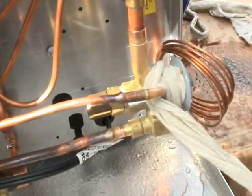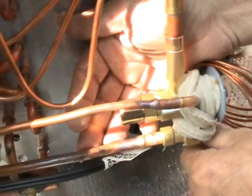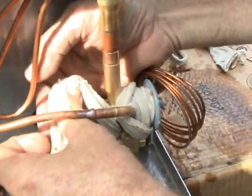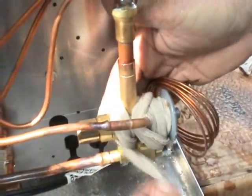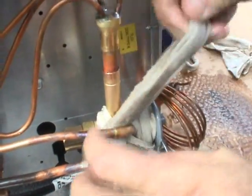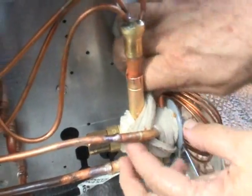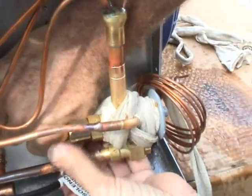You want to tear it apart? No, no, I'm just saying how every tech has their own way of doing things. But this is one good way for everybody to see how it's done correctly — to wrap the expansion valve if you're not going to tear it apart before brazing.